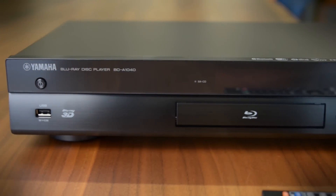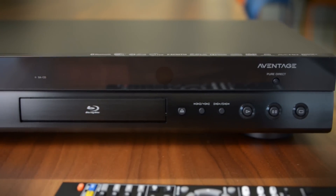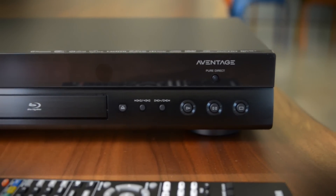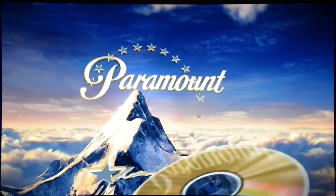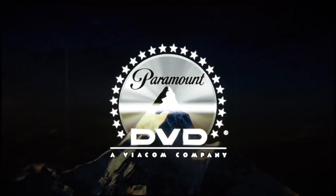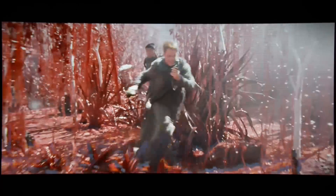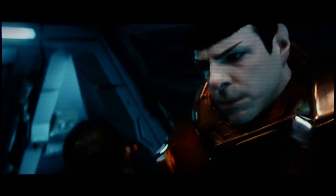As far as my initial impressions for performance, on the audio side of the spectrum, it sounds good, but it's not quite as good as the Oppo player in my opinion. I will say that this thing does a great job with up conversion. This is a DVD version of a Star Trek film, and it looks good on a really large 1080p screen, certainly better than most entry level Blu-ray players.